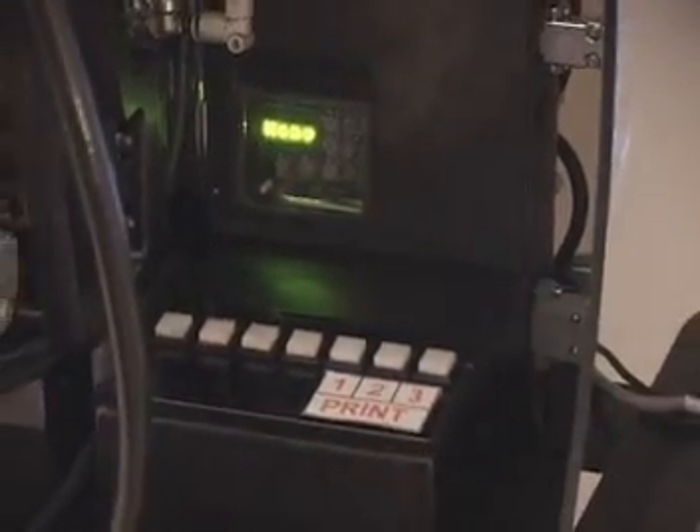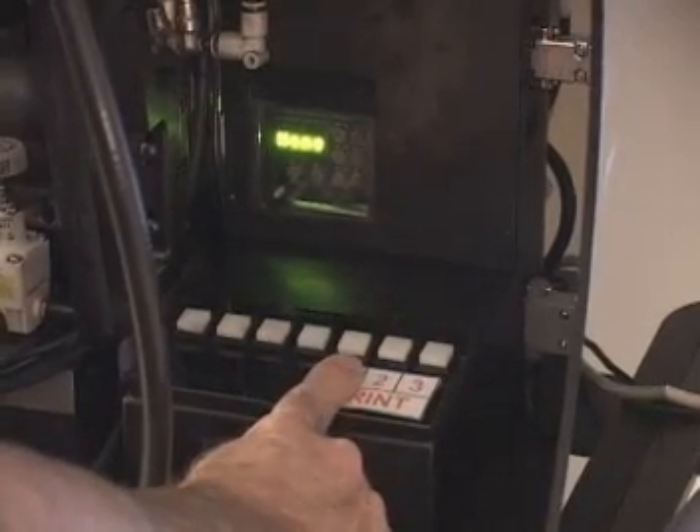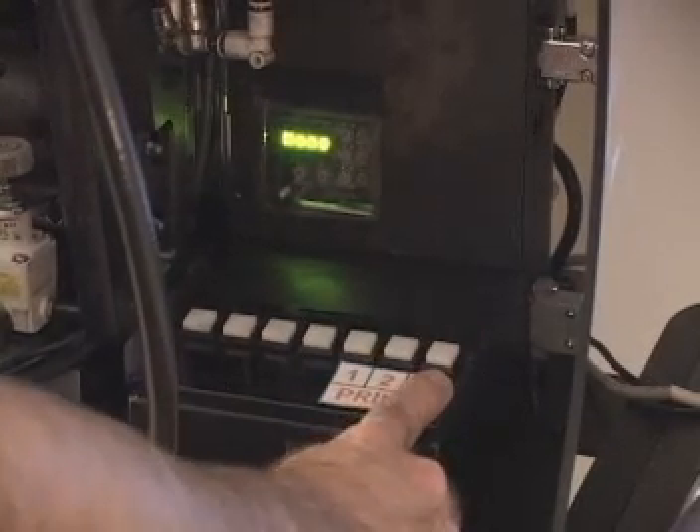As I mentioned, the Valjet printing system is as simple as one, two, three. One: download the information. Two: turn the suction on and hold the ball. Three: print the ball. One, two, three — print.